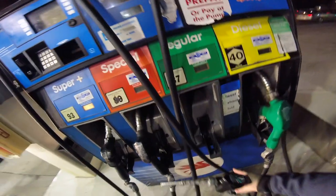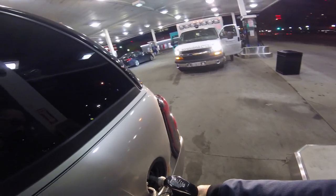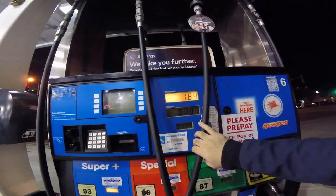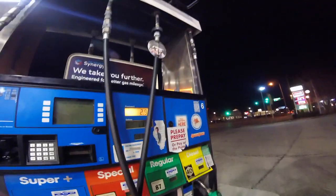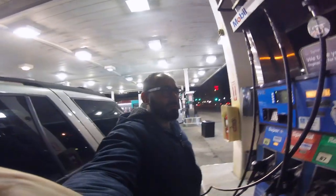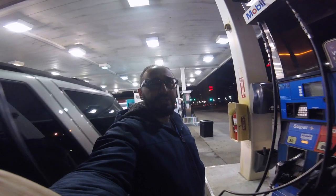Remove nozzle, put it up like that. Okay, so I'm pumping gas. All right, well that went well — that wasn't so hard!